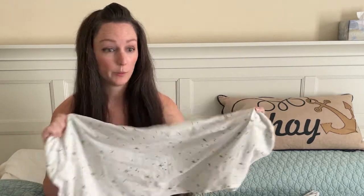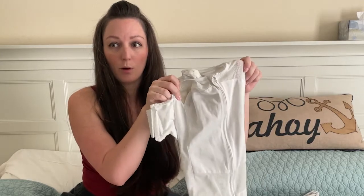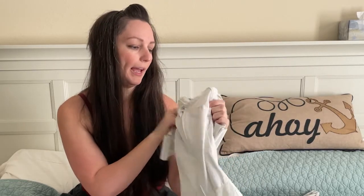First of all, when you're buying a SNOO, what does it come with? If you're buying or renting directly from the Happiest Baby, then you would be getting one SNOO sheet — it's probably going to be plain white, not like this one that has little design stars on it — and one of each size of the SNOO sacks. The Happiest Baby does sell additional SNOO sacks and sheets on their site.